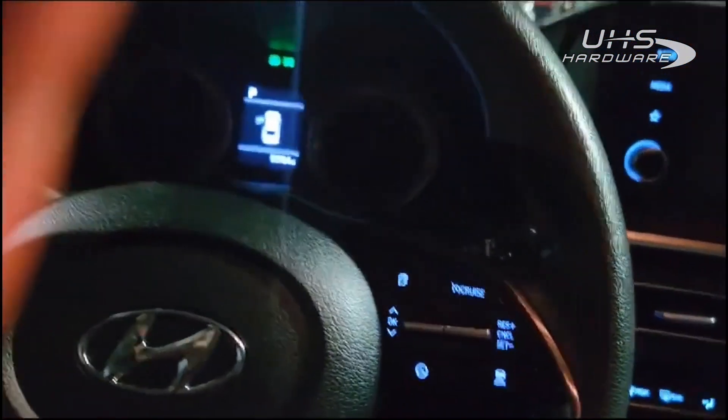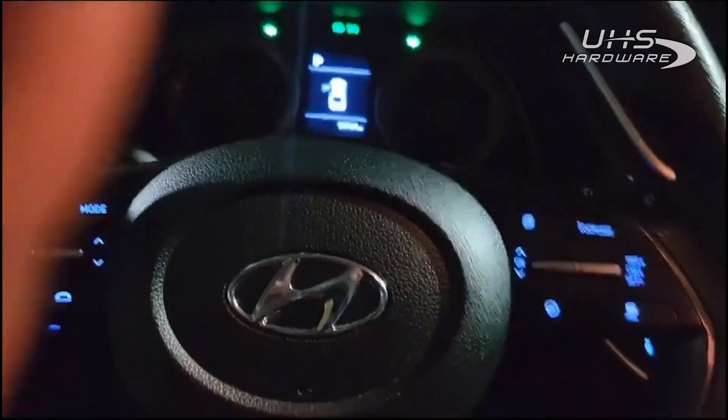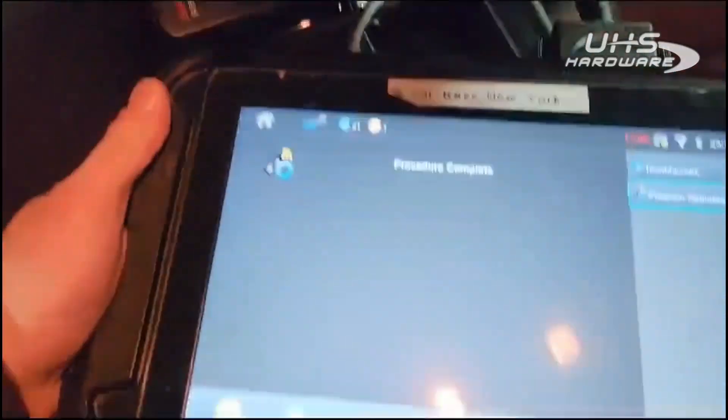That's one key, that's two keys. And there you have it — Smart Aerial Plus for the pin read, Smart Pro for the programming. Great job, AD.